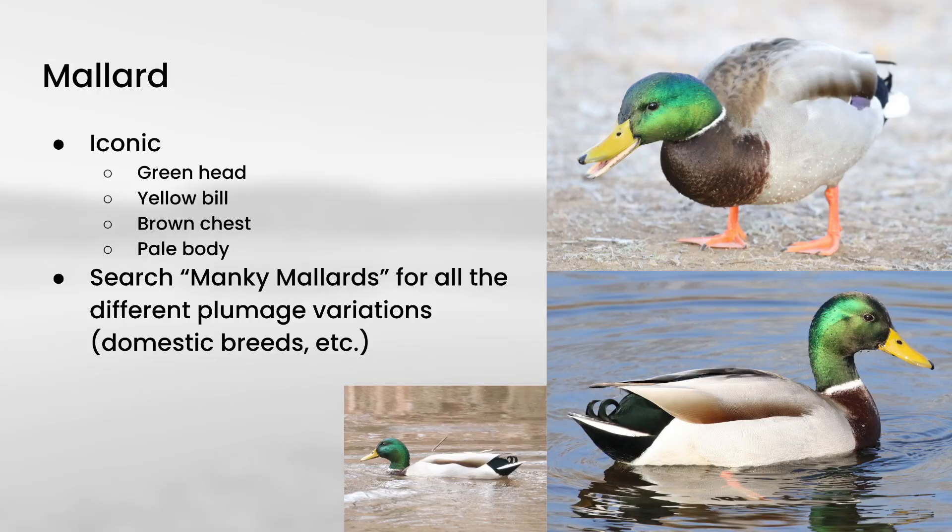Almost everybody is familiar with mallards with their green heads and brown chests separated by a white ring. They also have yellow bills and a pale body, and the tail is white with dark above and below it. You may also be familiar with the incredible range of plumage variation that mallards can get with domestic influence. I'd recommend searching for manky mallards or domestic mallards and taking a look at some example photos in case you run across those birds.